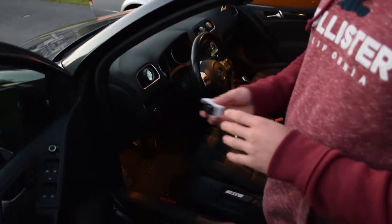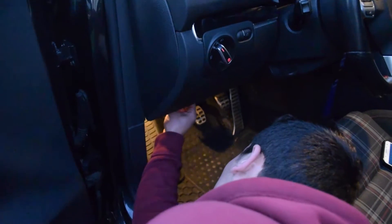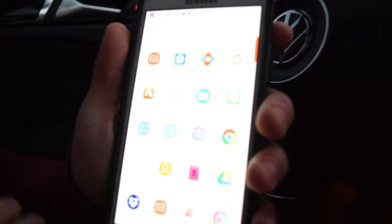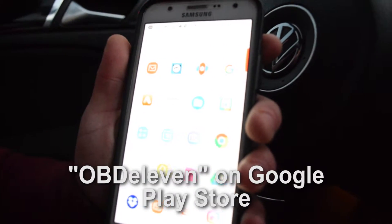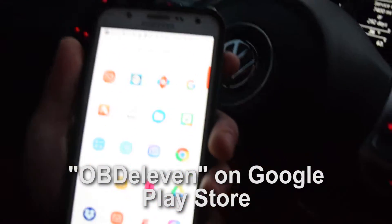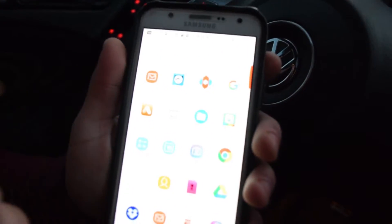This will obviously plug right into your OBD2 port and you'll know it's on by the red light. You'll want to go into an Android device that can support this app, which would be on Google, and that's what it would look like — that little application.